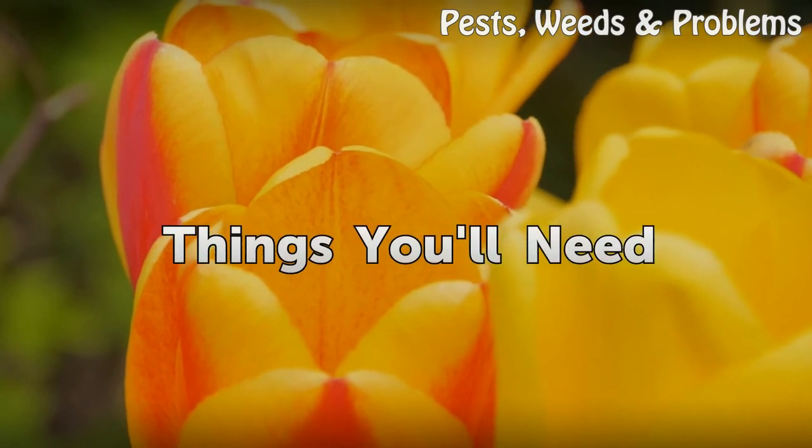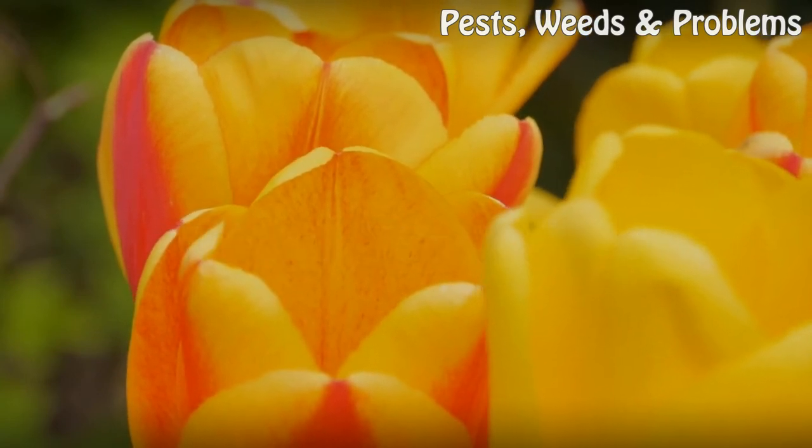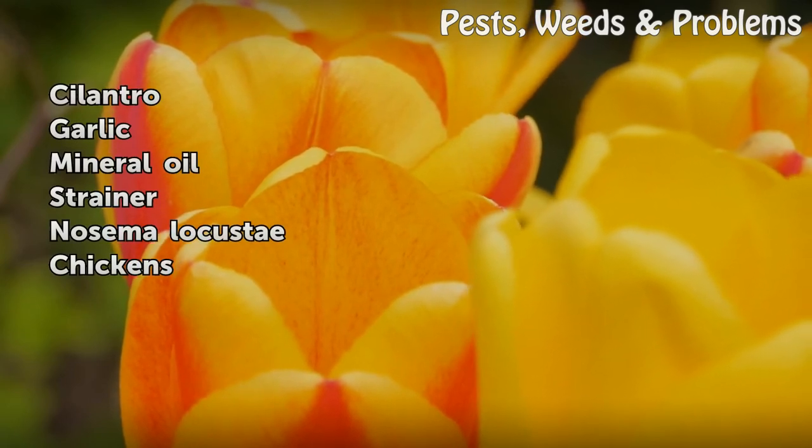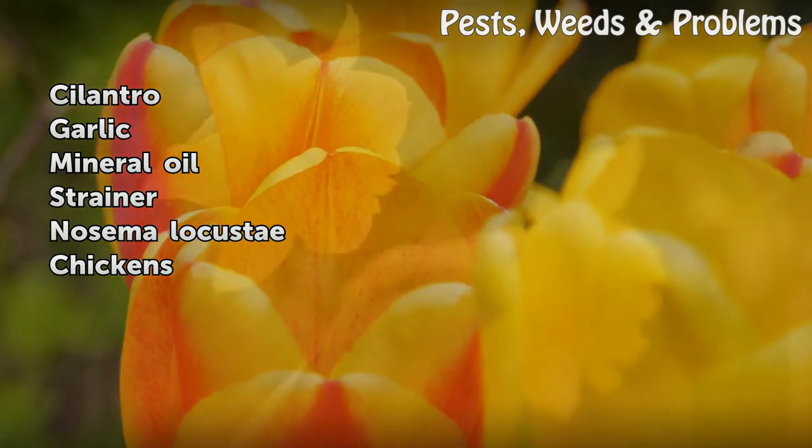Things you will need: cilantro, garlic, mineral oil, strainer, and Nosema locustae.